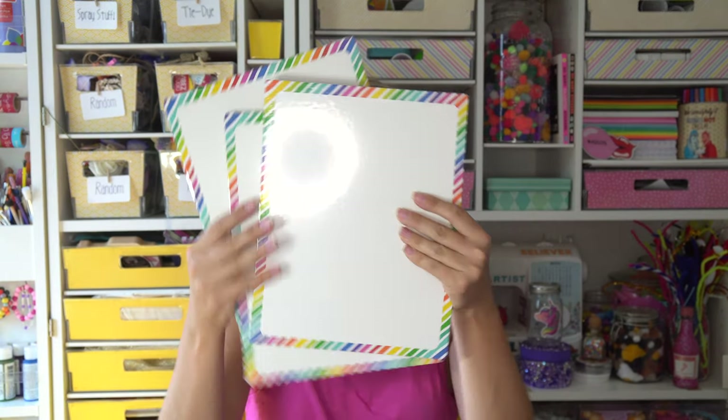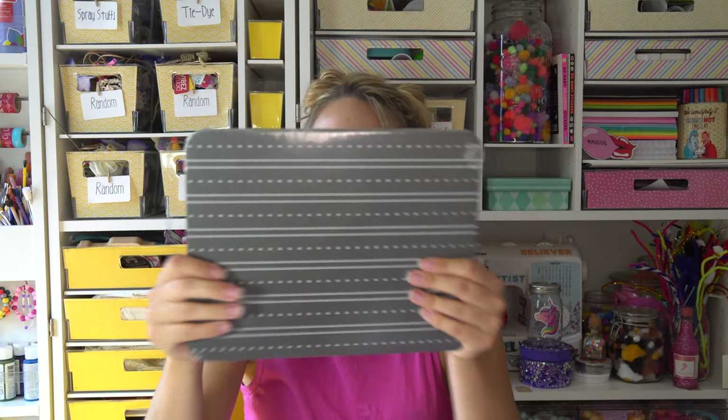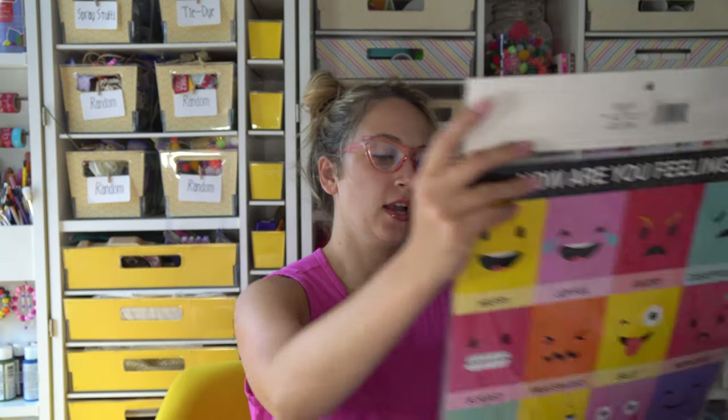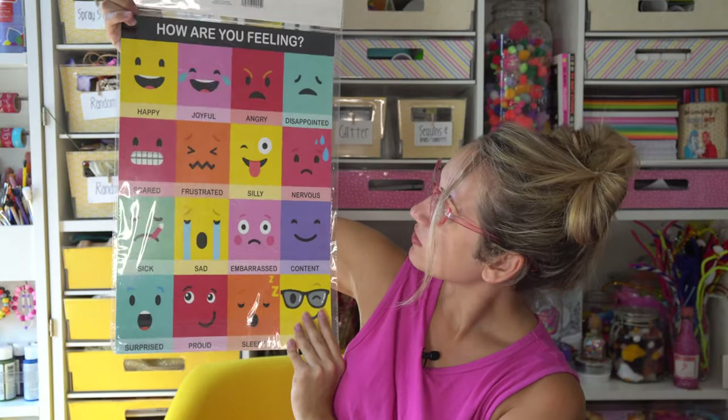That's box four. Time for box five. More of these. This is a chalkboard board set. Another one of these posters — this one is 'how are you feeling?' and then there's lots of options. This is cute, I like this one. It reminds me of Face — remember Face? When some of us used to watch Nick Jr. Loved Face.